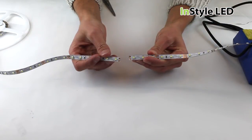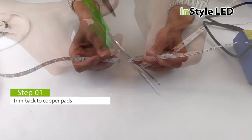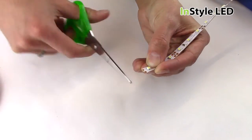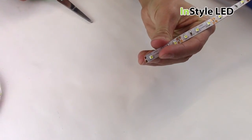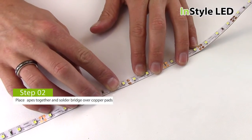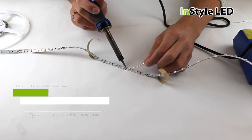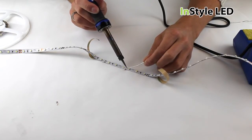How to join two pieces of LED tape together. First, cut the copper pads in half on both LED tape pieces. You can then butt both pieces up together to make a whole copper pad. Run the solder into both copper pads creating a bridge.